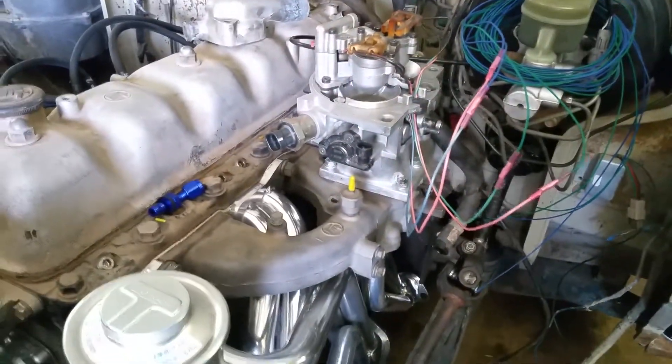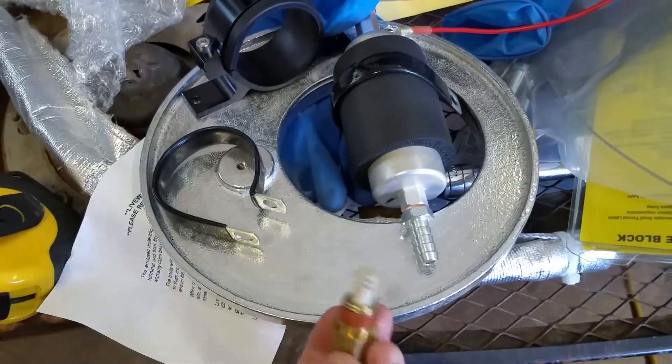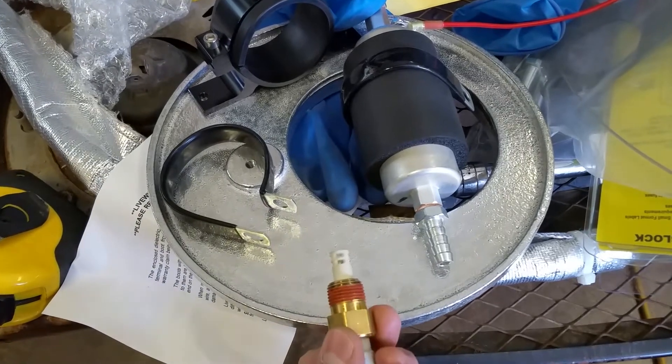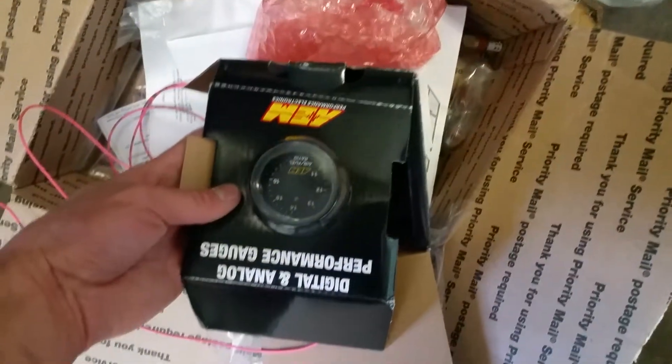And then for the air temp — the inlet air temp — we're just going to take this guy right here and drill a hole in the bottom of the plate for the air cleaner. It'll just sit in there and take the reading. And we have an AEM wideband — another Amazon special. You could probably call this an Amazon build.